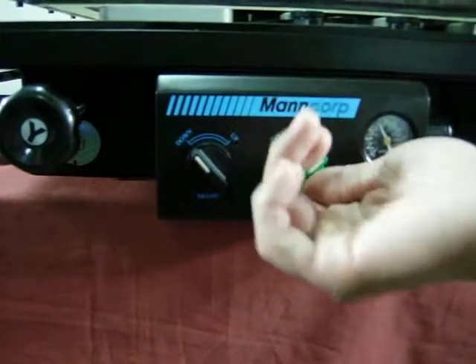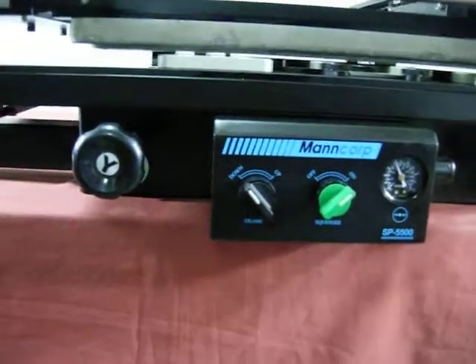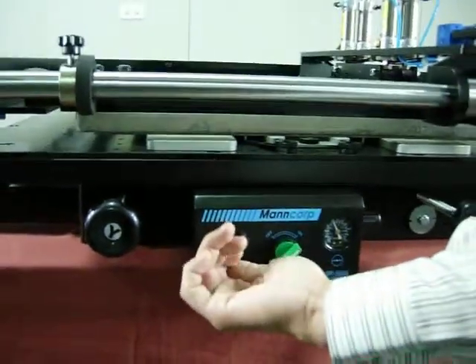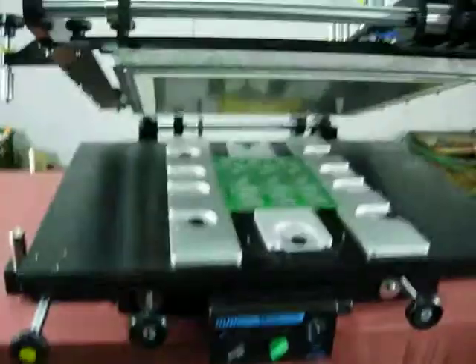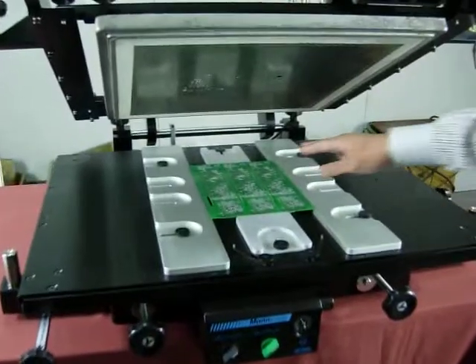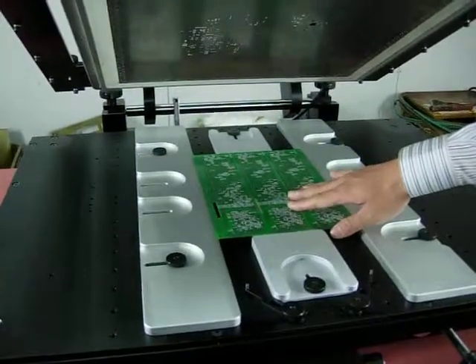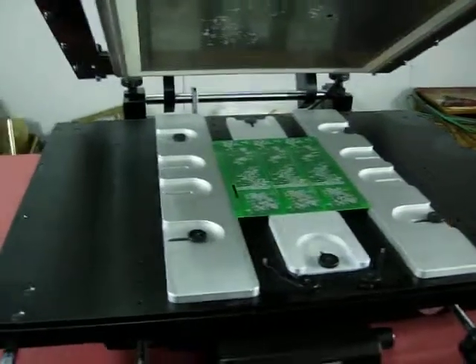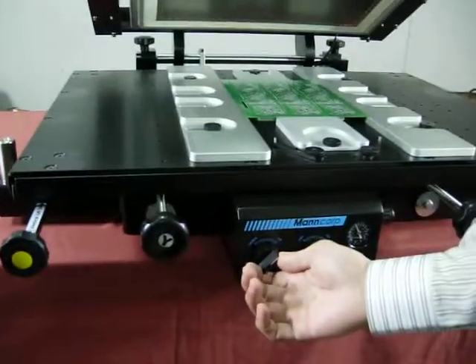After choosing your desired air pressure, pull it back up and turn on the air pressure control. Switch this to the right to open the cover, then place a PCB on the surface of the bed and close the cover.